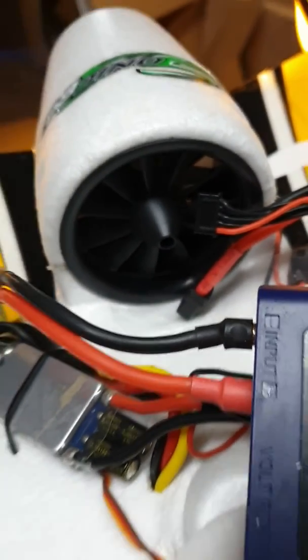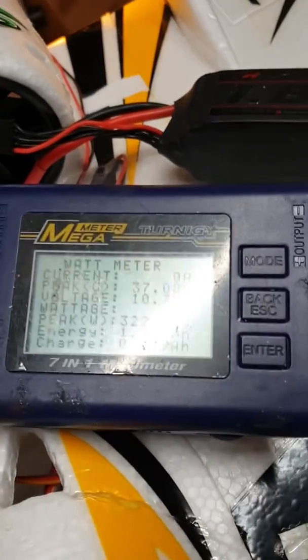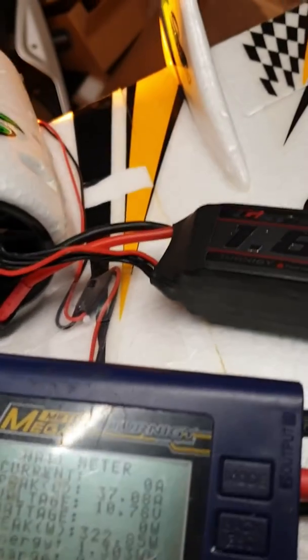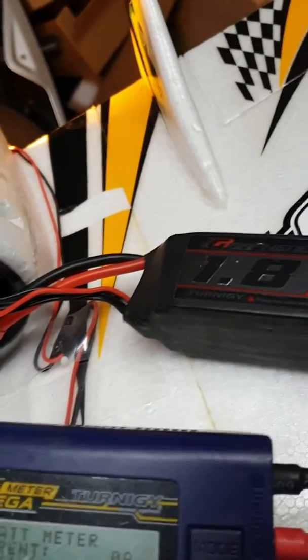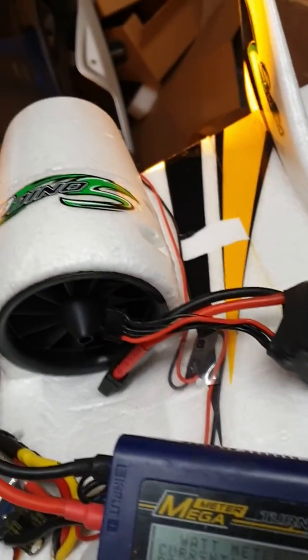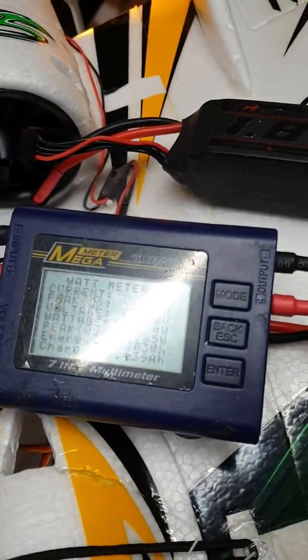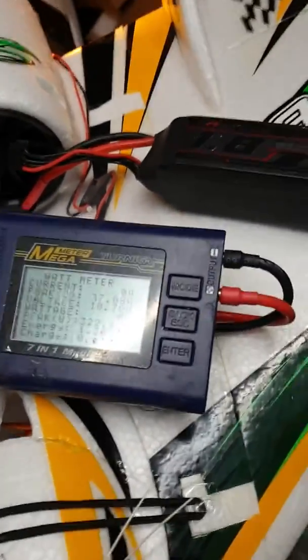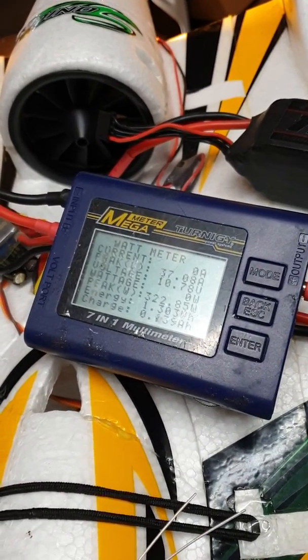But anyway, that's the new FMS fan unit. I'm proud and happy with that. The main thing is it is so silky smooth. I'm looking forward to flying this again — hopefully it'll go sweet and it'll have plenty of thrust. Anyway, bye for now.